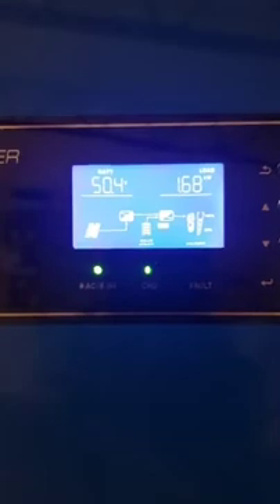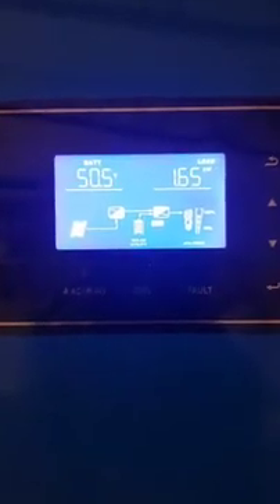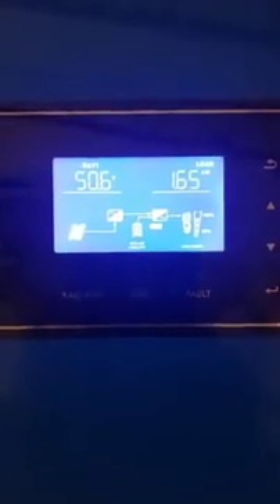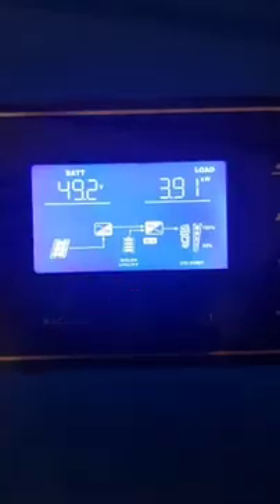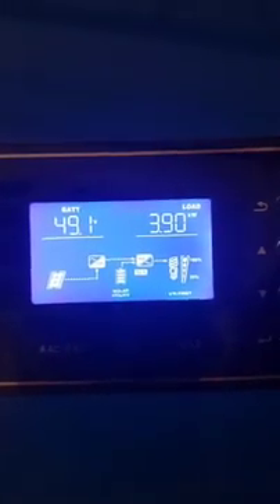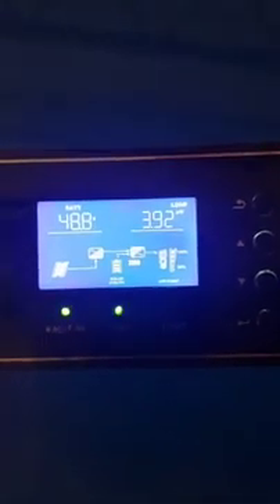Now that the system recovers, it's able to power up — at least it should be able to power up the AC in my room right now. Now I'm going to try one more thing. I have the solar panels powering the house, powering the 3.9 kilowatts. I'm going to turn off the PV and see what happens.